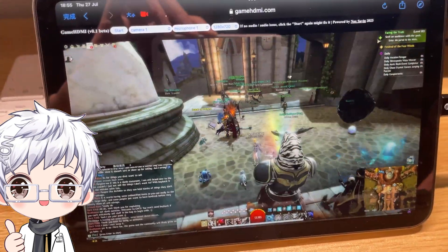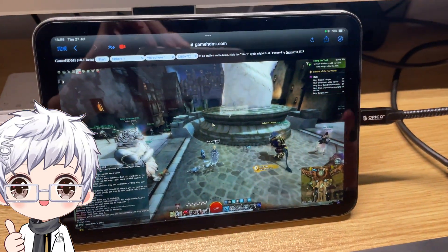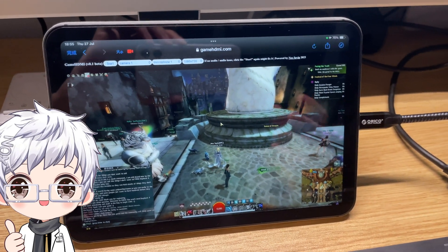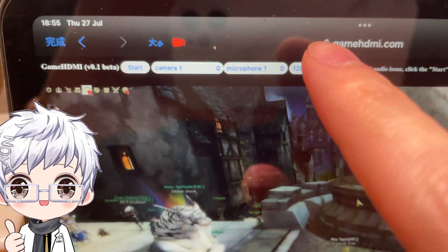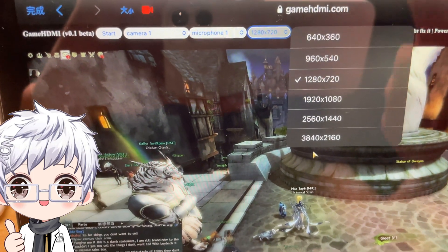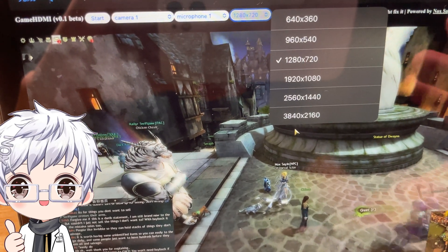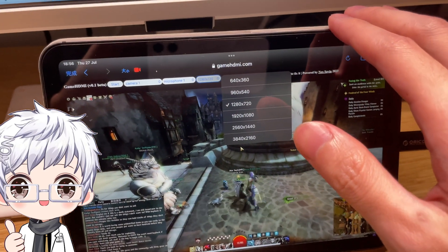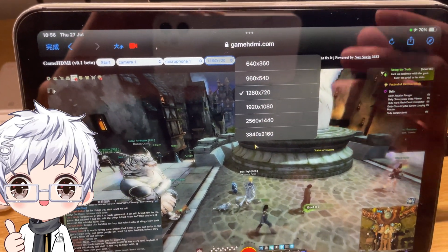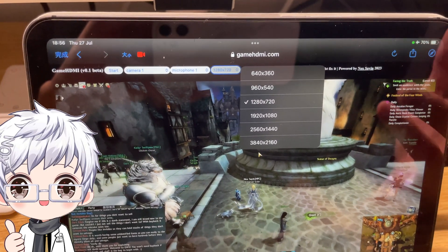The game runs really smoothly. Keyboard and mouse are connected to my gaming PC. If you're playing PS5 or Xbox, you'd use your joystick. There are also screen resolution settings available — from 360p, 540p, 720p, up to 1080p. For my Mac Mini, 720p gives better performance, but for an M1 iPad Pro I'd go straight for 1080p.